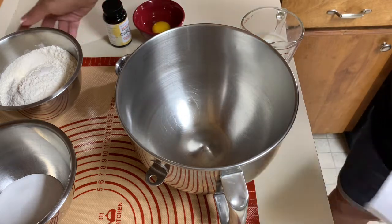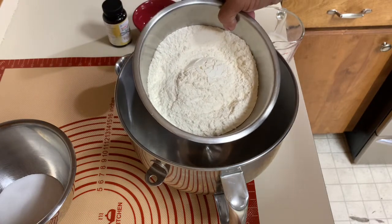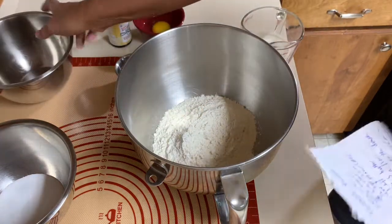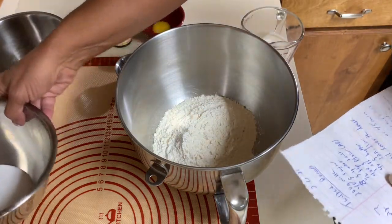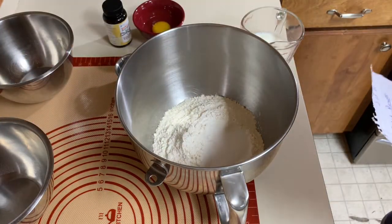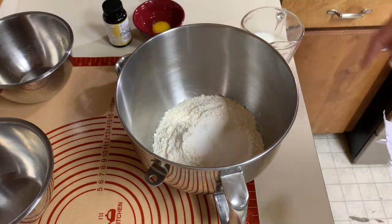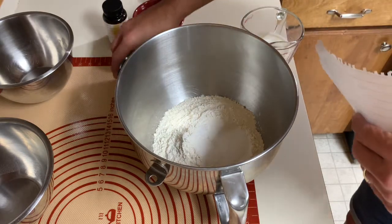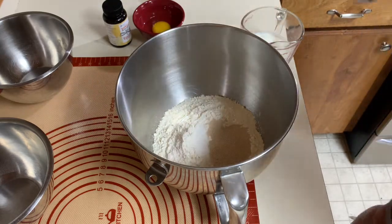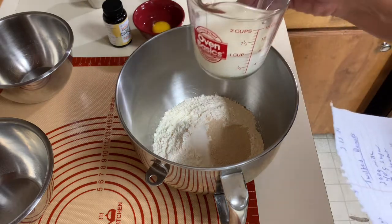I kind of changed the recipe up a little bit. I have about two-thirds cup of bread flour and about a third cup of all-purpose flour, and this is 400 grams. I have 40 grams of sugar, and I'm going to use half a teaspoon of salt. I always usually put my yeast in my liquid, which I don't have to. This is eight grams of yeast — the recipe calls for seven, but I put eight — and this is 200 grams of milk.